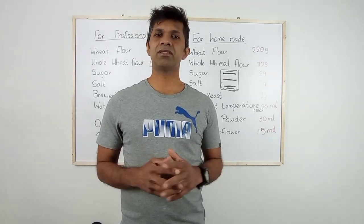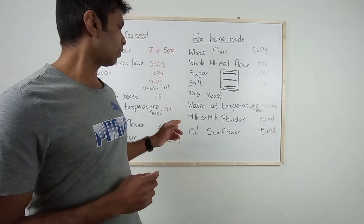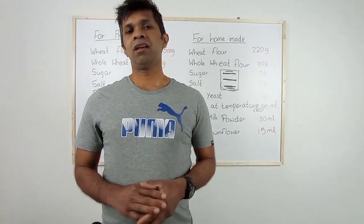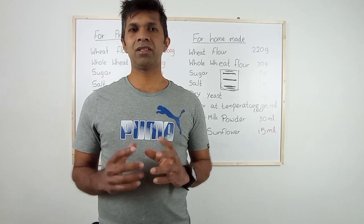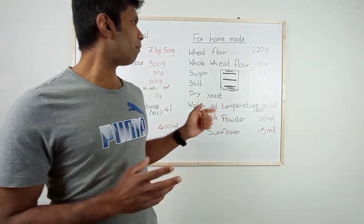For best quality pizza, you have to work the pizza dough at a temperature of 12 to 18 degrees. If you work at room temperature, according to that temperature the quality of the pizza will be changed.